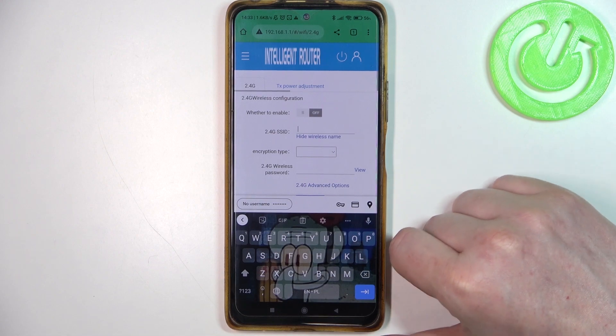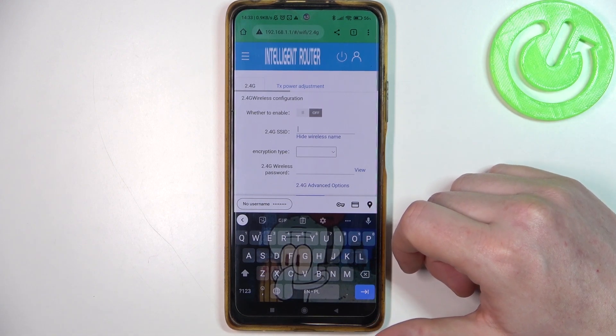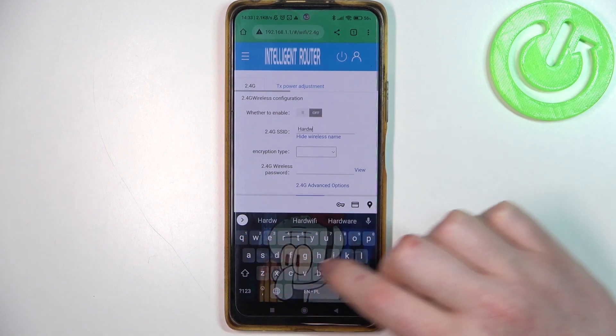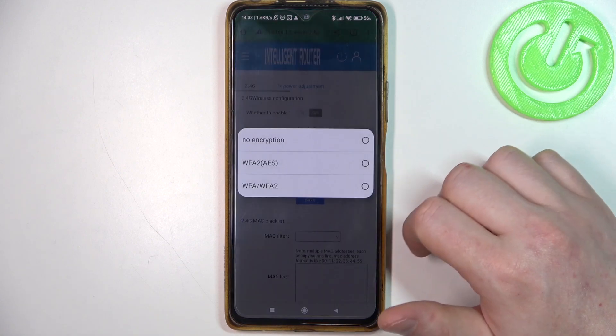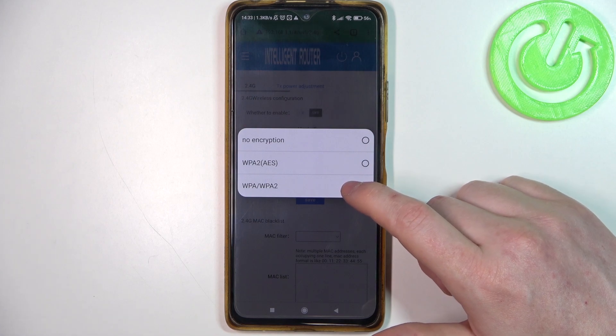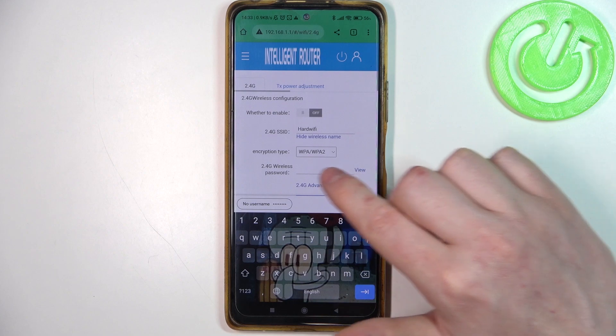We can enter the SSID as necessary — this will change your Wi-Fi name as well. Let's go for a hard Wi-Fi name, then select the encryption type. I'm going to go for WPA/WPA2 and enter the new password right here.